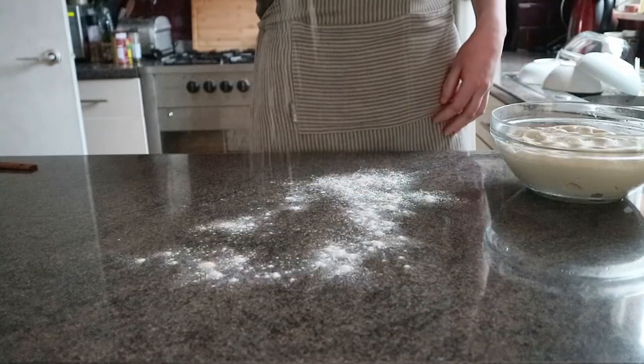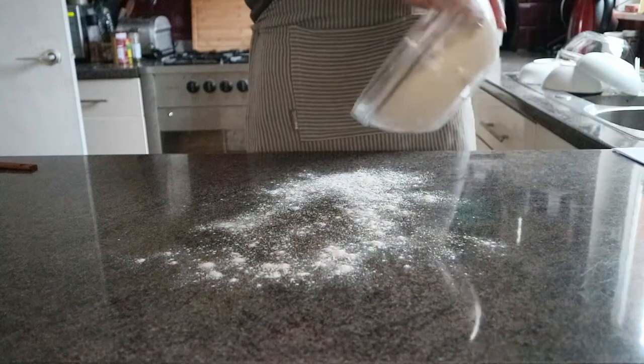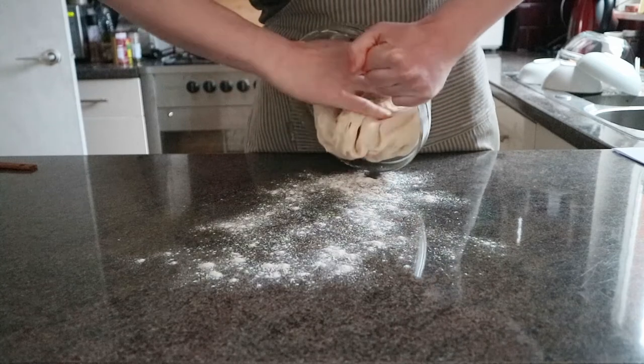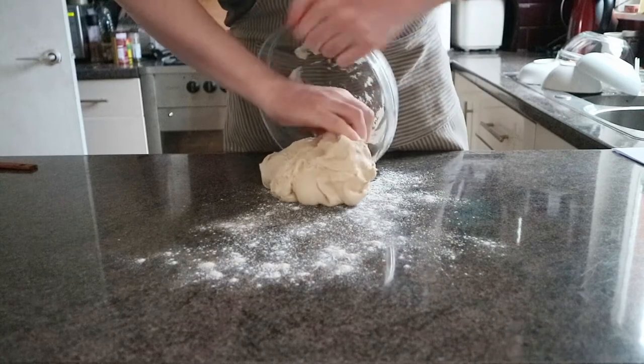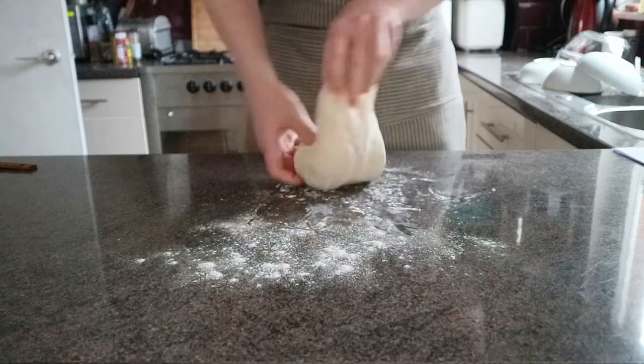Lightly flour your work surface — once again, you'd only just cleaned it to sleep on it, I know, but never mind. Turn it out. We only want to lightly knead it for another one to two minutes just to further develop the gluten, I'd imagine. That's what everyone says when they're talking about kneading. So just give it another quick knead for another minute or two.